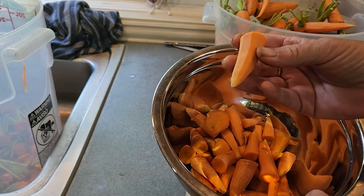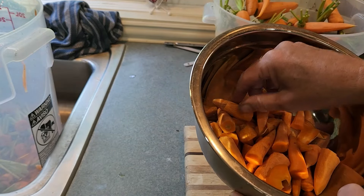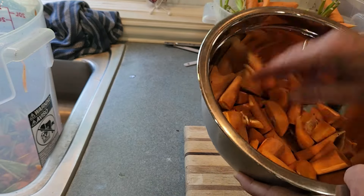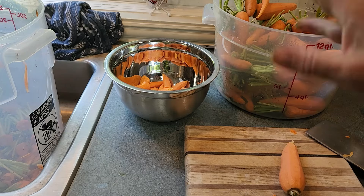I'm cutting off those ends that are just too small to go into the canning process or too oddly shaped. I'm going to save these and make some split pea soup tonight. Don't throw them away.